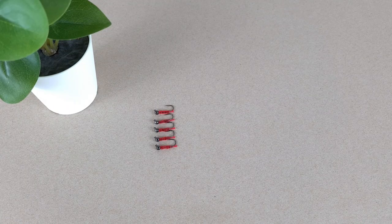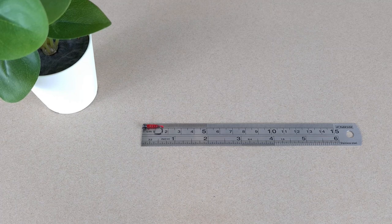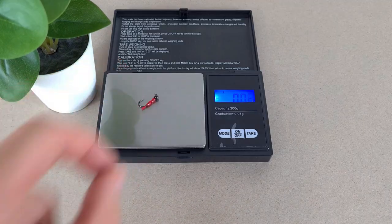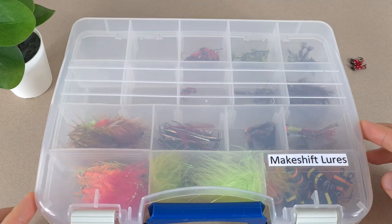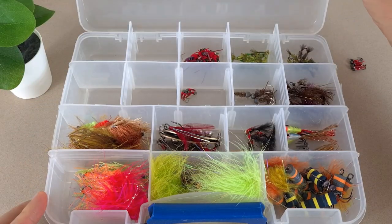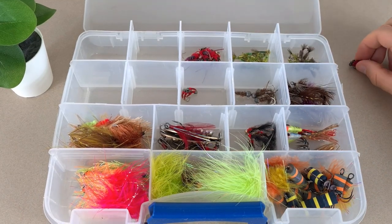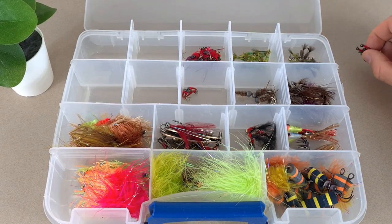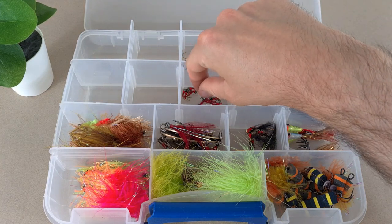Bloodworms are ready. Let's check size and weight. Together with the tail, it's pushing 1.5cm. 0.4 grams. Let's put them in the box and take them out fishing — I think I will put them next to the meech bloodworm.